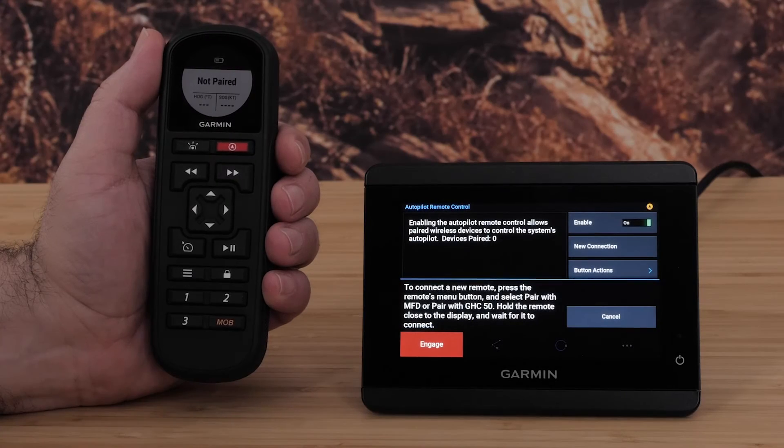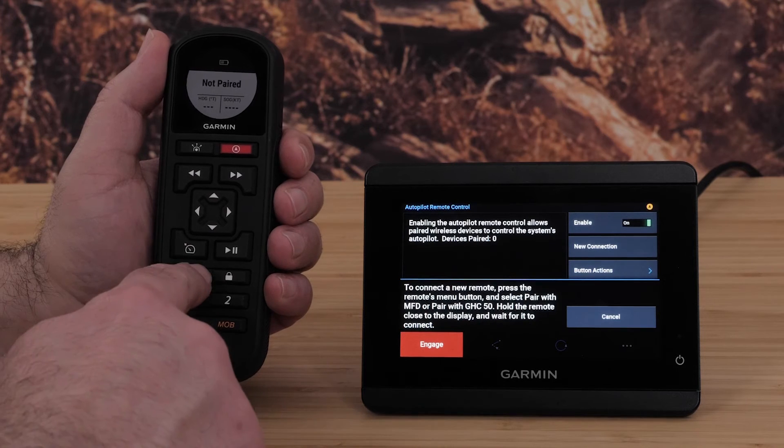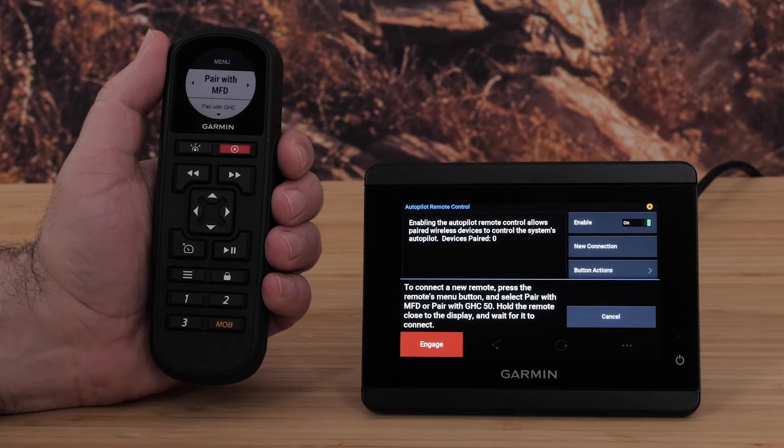Now from the Autopilot remote control, select the Menu button. Push the right arrow to select Pair with MFD.